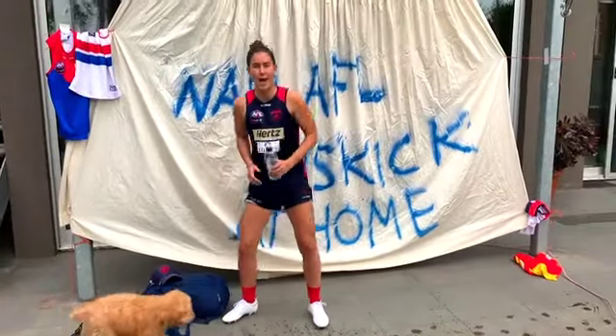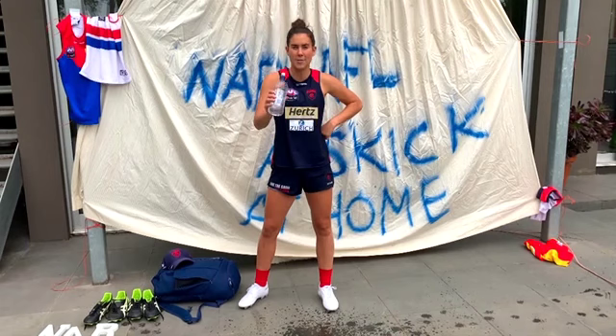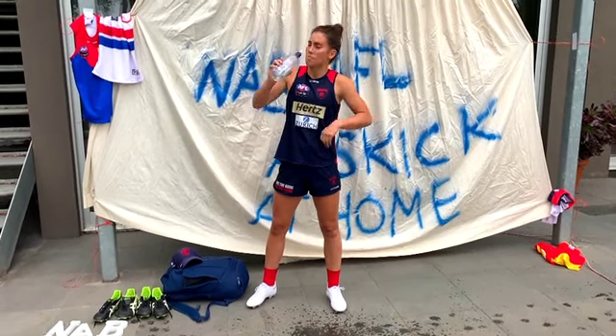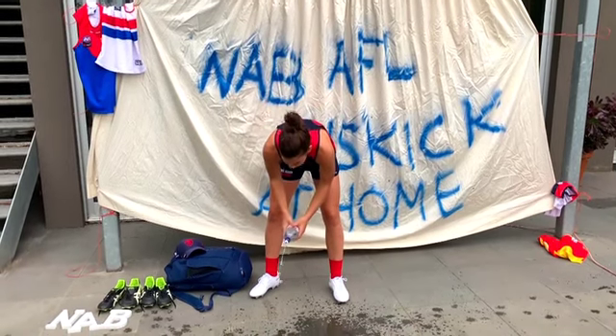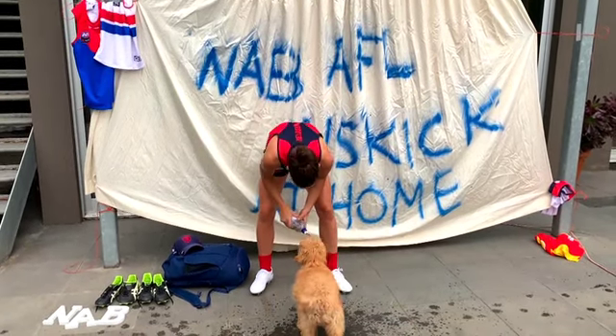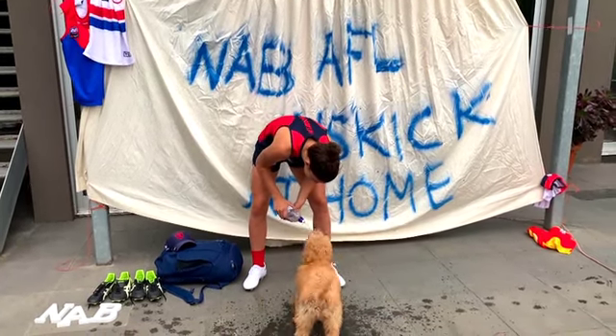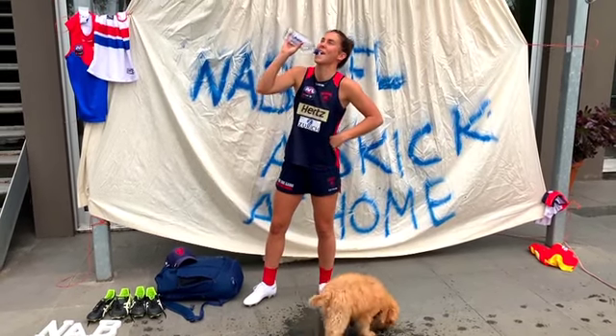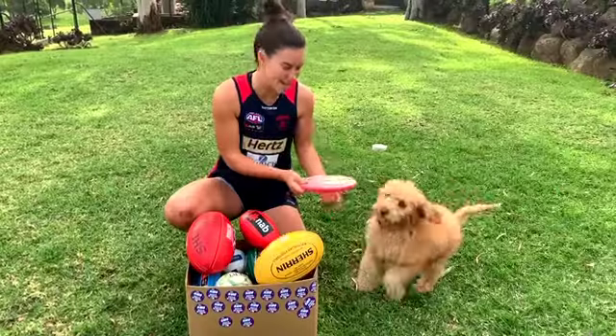Hi everyone and welcome to NAB AFL Auskick at Home half-time drinks break. Get your hydration in. Coops, do you want drinks? We've got it in his eyes! All right, off we go. Hey Coops.